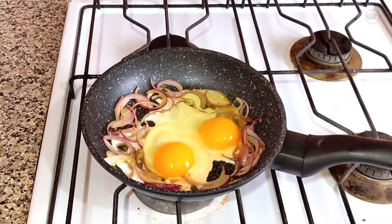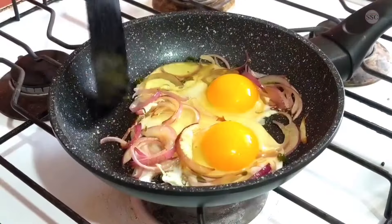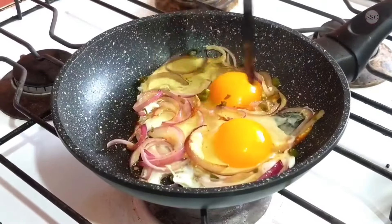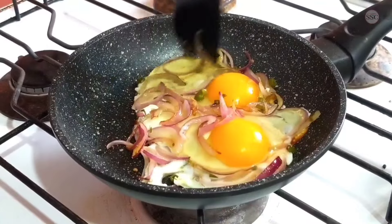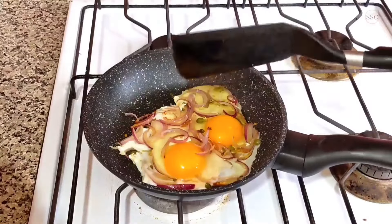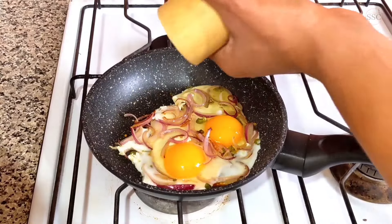Once the eggs are in, with your spatula gently move the onions on top of the eggs. There it is, and now let the egg cook. Let's season them with some salt and pepper.